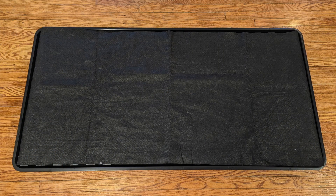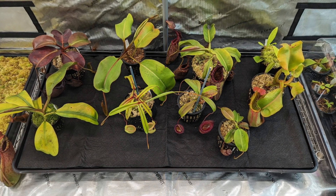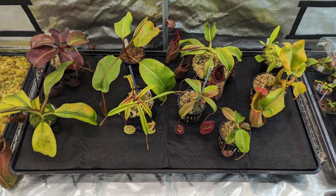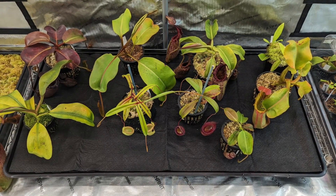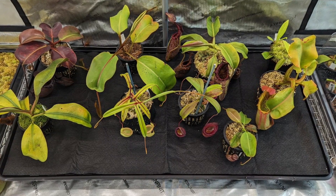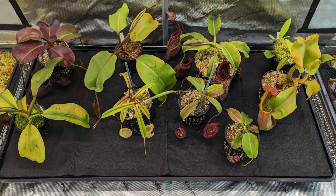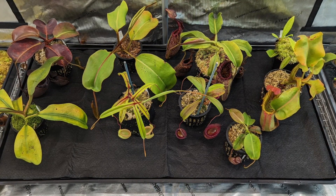Now I've tucked both edges into the sides of the tray and we're ready to fill it up with plants. Once I've got all my plants situated on the tray, this is when I'd fill the tray with water. A tray this size holds about five gallons of water for me, and that allows me to go two to three weeks between refills — which is certainly a lot less frequent than every couple of days with traditional watering.